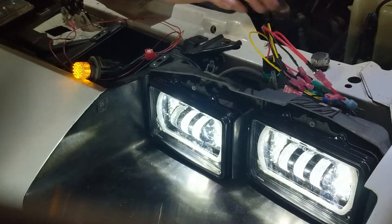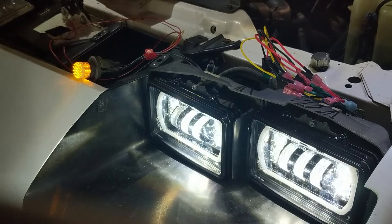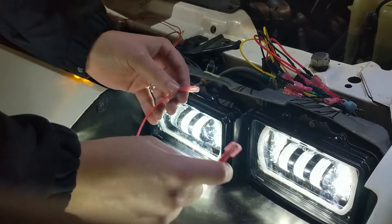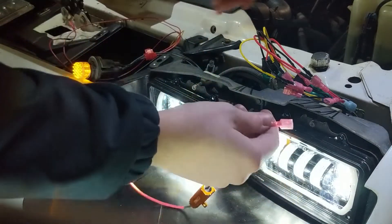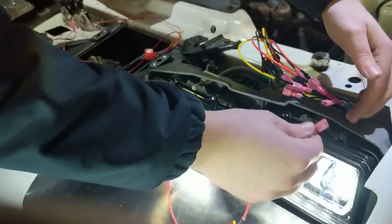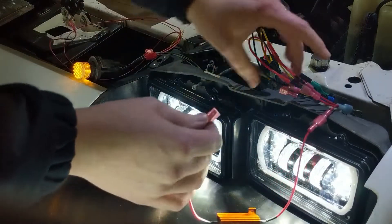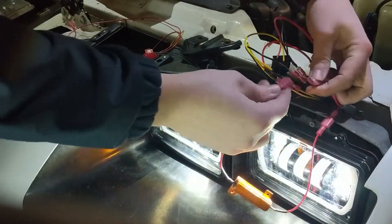That's the basic part of it. The piece that fixes a lot of problems is this resistor. I have male spades on both ends, so we're going to tap into the high beam and then ground that.